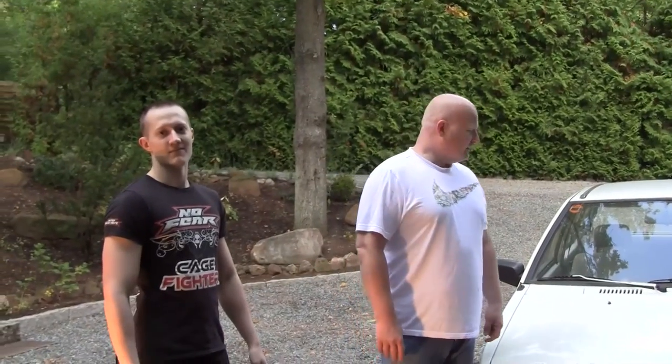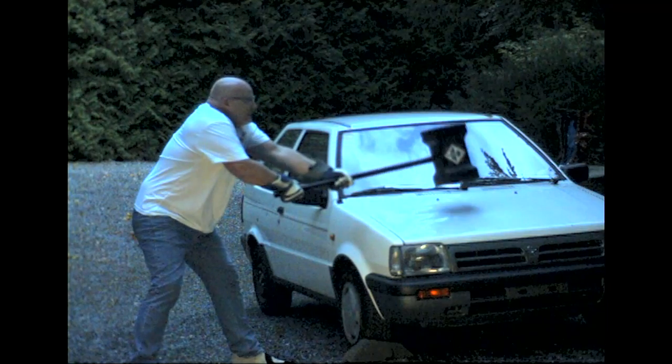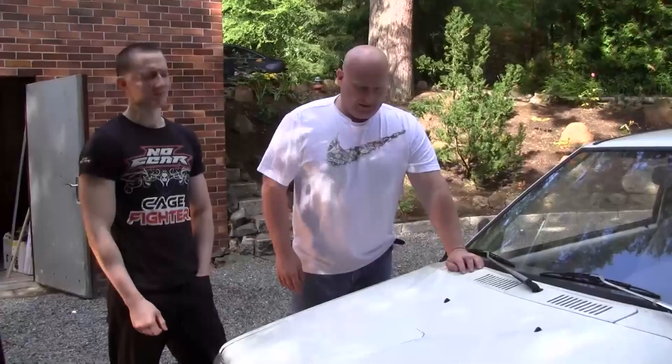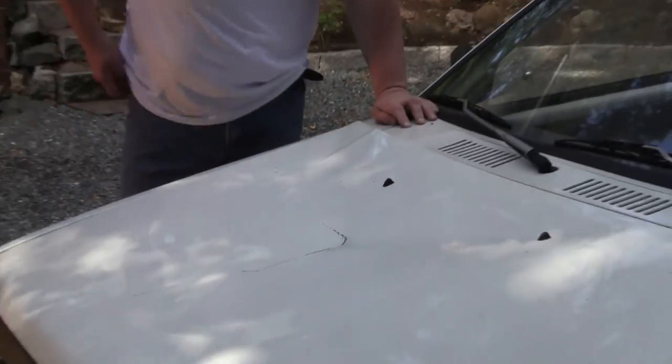So the first thing we'd like to do is hit the hood with the hammer. It survived the blow pretty good — I can really see the shape of the hammer here, and the hood is also completely deformed.